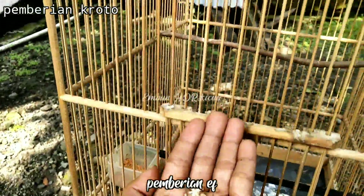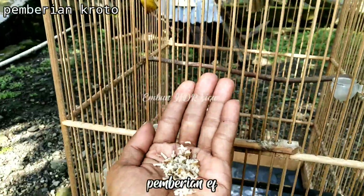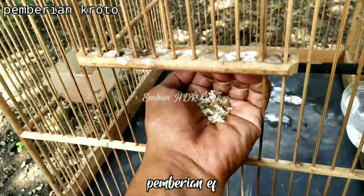Selanjutnya untuk ekstrafooding kroto, saya berikan dua kali seminggu dengan porsi kira-kira dua sendok makan, lebih pun tidak apa-apa.